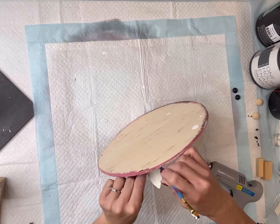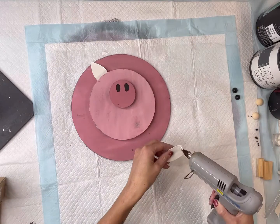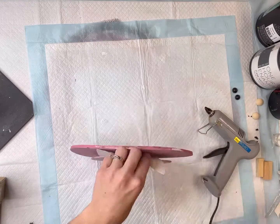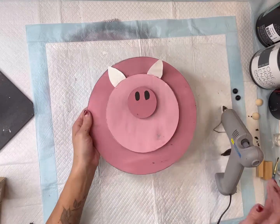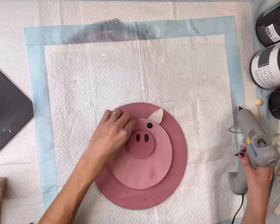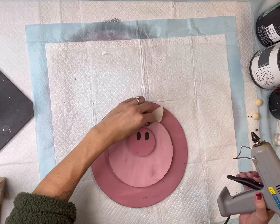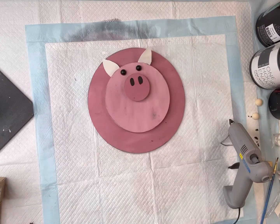The faux leather I cut I'm going to place at the top of my middle circle — these are going to be the ears. Now at this point you could probably see that I'm trying to make a pig. I then have two half beads that were pre-painted — I get these right off Amazon — and I'm going to glue them on as the eyes.